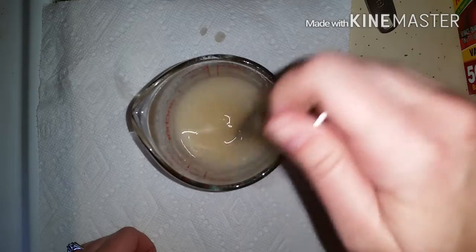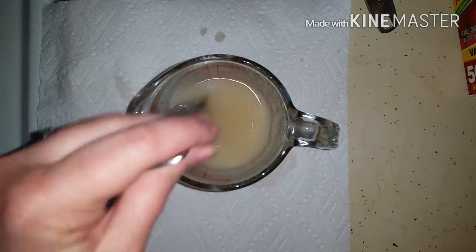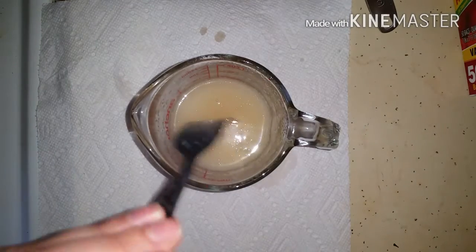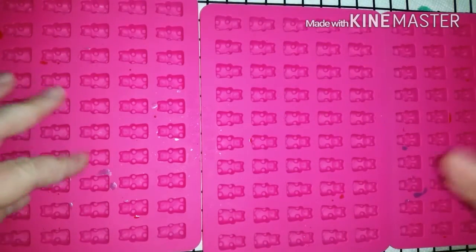Now that this is all pretty much mixed together — there'll be a few lumps but they'll settle to the bottom, and I'll show you how to avoid those — I'm going to move over to my gummy station. Here are my gummy bear molds; you can tell I've used them already but that's fine, it's just jello.